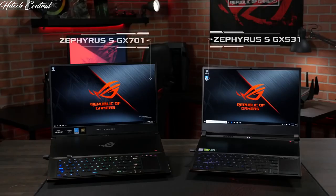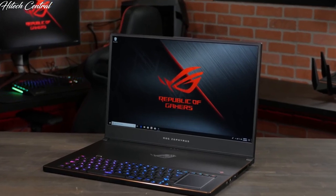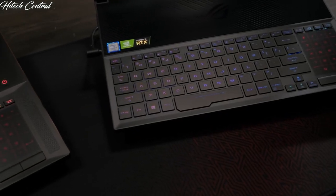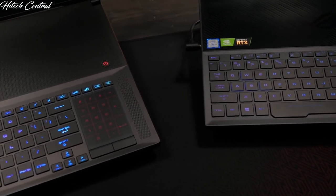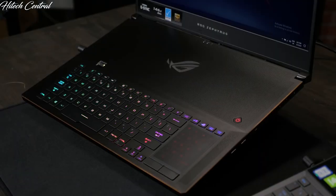The existing Zephyrus S GX701 and Ultra Slim GX531 have also been updated and are now available with 9th generation Intel Core CPUs. Both of these models are also now available with HDR 144Hz displays and maintain the keyboard-forward design the Zephyrus has been known for. This keeps the keyboard away from the hot internal components for a more comfortable typing experience and more airflow for the CPU and GPU.